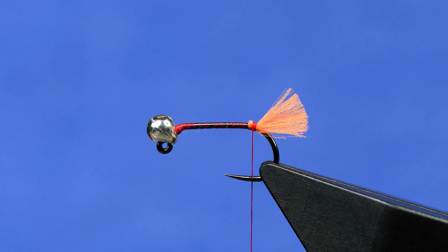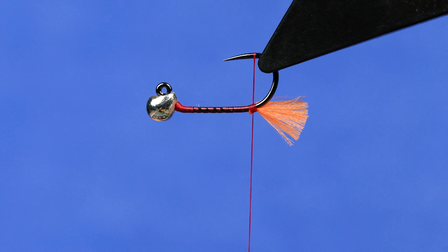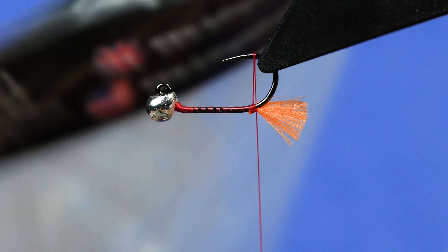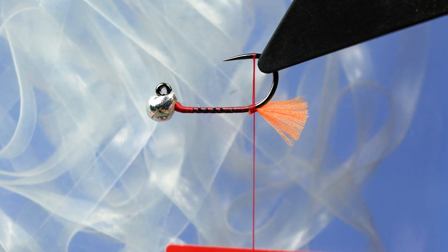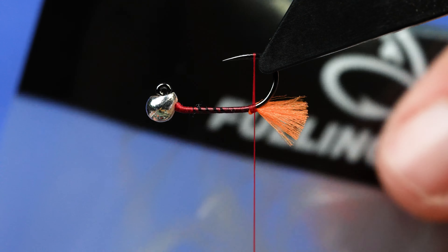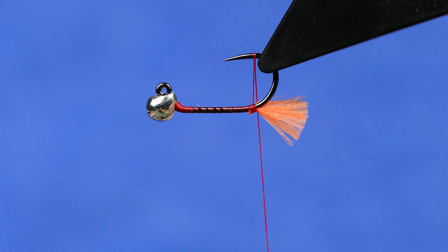Now what we'll do is use a dubbing loop ultimately for this. In its simplicity, you could also tie in a wing case shell back — something like nymph wrap or scud skin micro, in this case from Fulling Mill. This helps build a little better foundation. I'm not going to use it in this example to cut out one of your materials, but it is something you could use if you want to.